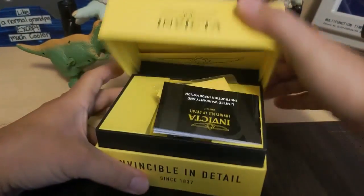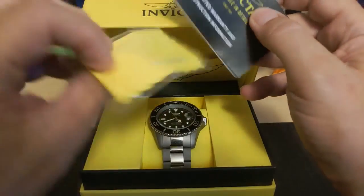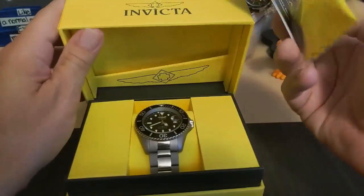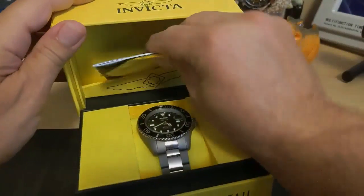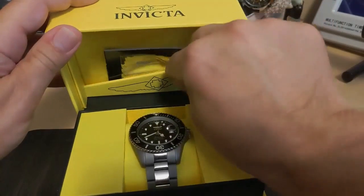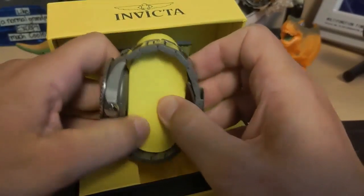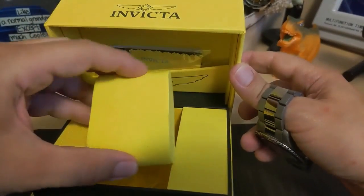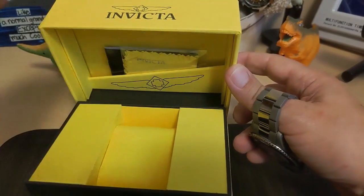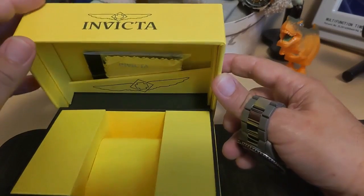Let's take a look at the watch. It comes in this really big box with the instructions and polishing cloth. This is one of the bigger boxes I've seen from Invicta — usually they come in little clamshell boxes. Here it is, coming on an actual foam pillow and not the little flimsy things they've been using lately.